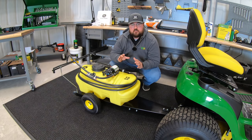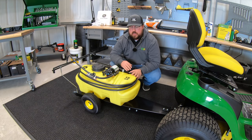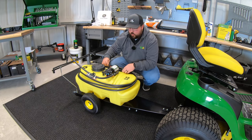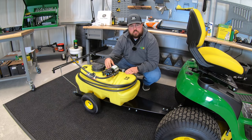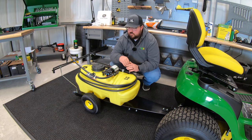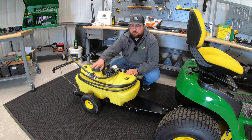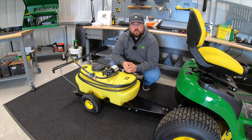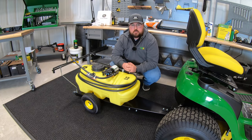Next is going to be the 15-gallon tow-behind sprayer. This is a great option for any of those spraying needs you may have, as it is equipped with a hand wand or a two-nozzle boom at the back. This is going to be a 2.2-gallon-per-minute pump, great for all those residential applications. You're going to have valves where you can switch between the hand wand and the boom, or both at the same time. This is part number LP19478 — a great attachment to have for your mower.